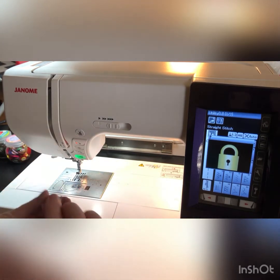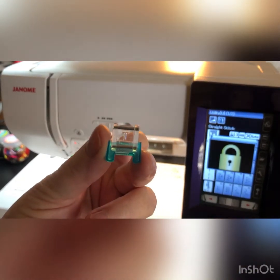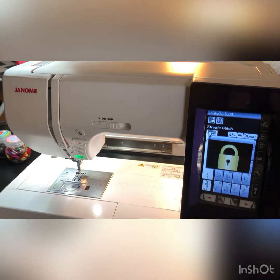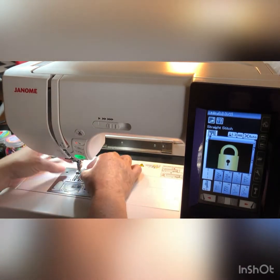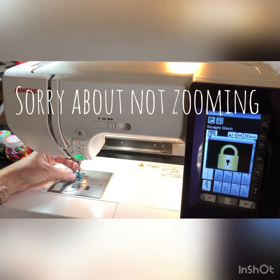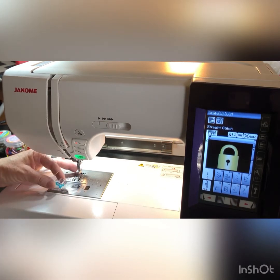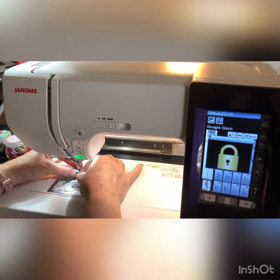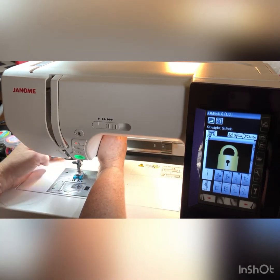We're going to use the button foot — it's the letter T. It looks like a T, kind of. We're going to put it on the shank. You push it in from the top; there's a little notch back here, and this part goes on that notch. Then lower your presser foot and you'll hear it snap.